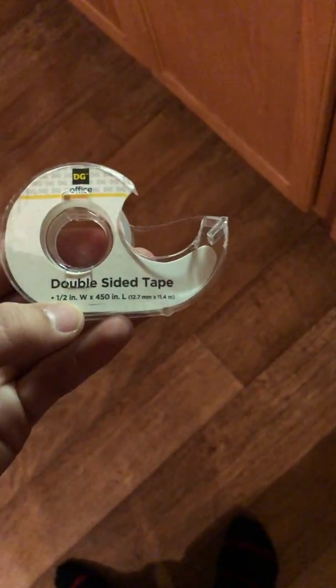Hey guys, Z-Rainer here and we're gonna see if double-sided tape is worth it. I'm gonna make a couple paper things with double-sided tape and we're gonna see which one goes the farthest.